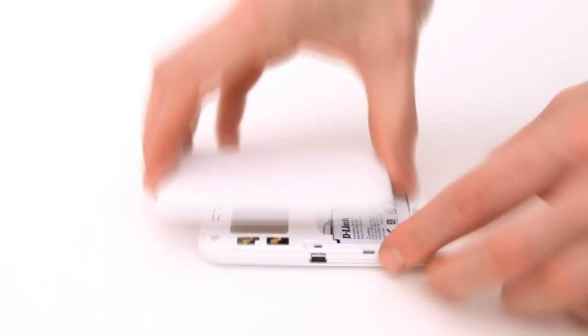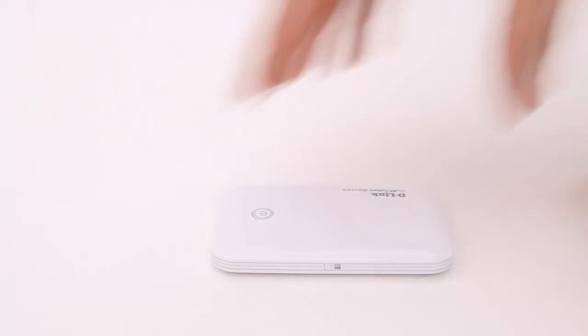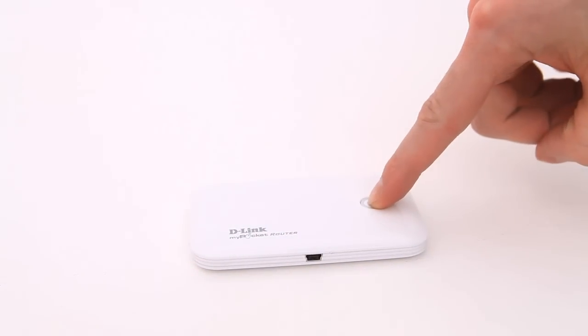With the battery you can use the router for up to two hours and you can charge the battery with the included USB cable. When used in the modem mode the My Pocket 3G Router works as a normal 3G modem, and in the router mode you can share the connection with multiple users as on a normal broadband router.